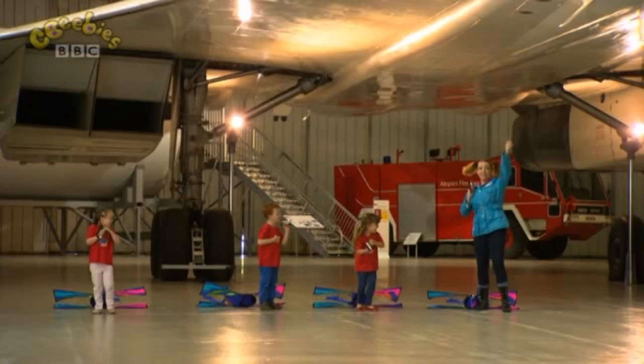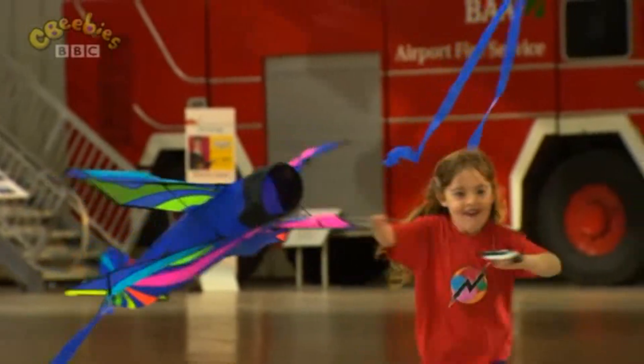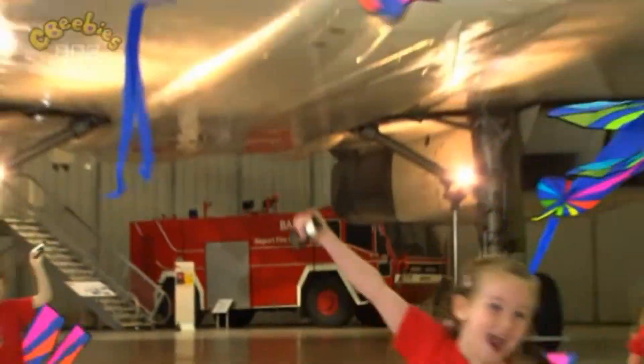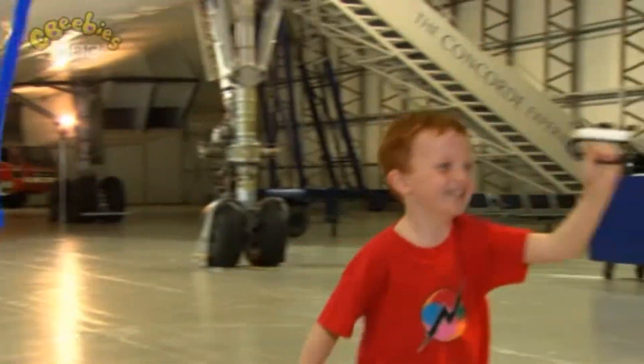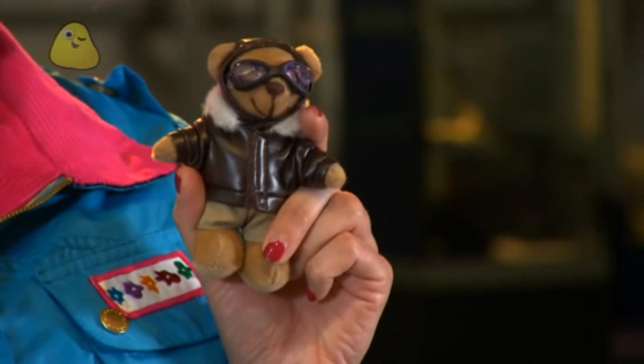Three, two, one, go! Oh, that was great fun! By running with our kites, we're like the engines, pulling them through the air quickly and making them fly. But our kites are much lighter than an aeroplane. So let's see what happens if we make our kites heavier by adding Teddy Bear Pilot.